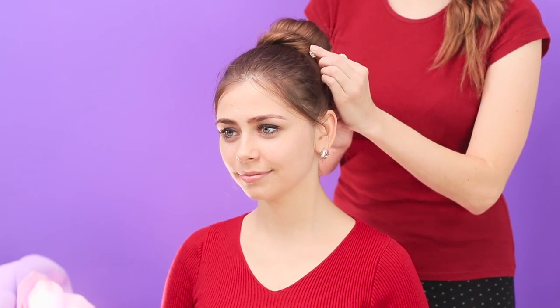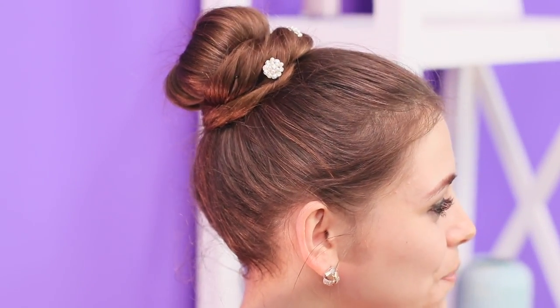Secure with beautiful hair pins. A hairstyle worthy of a ballerina! No one will ever guess that there's an ordinary old sock under this magnificence!